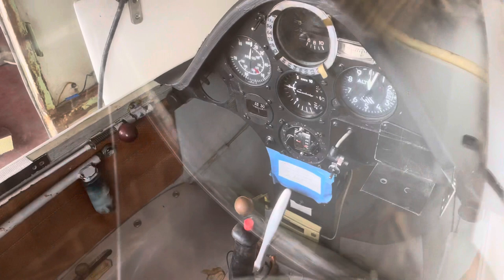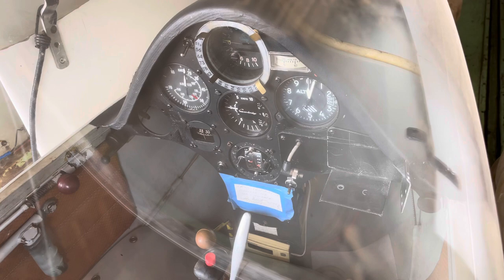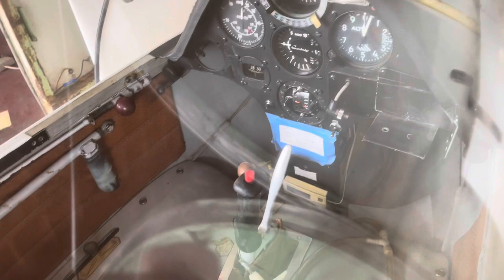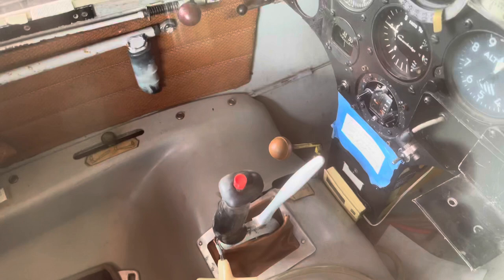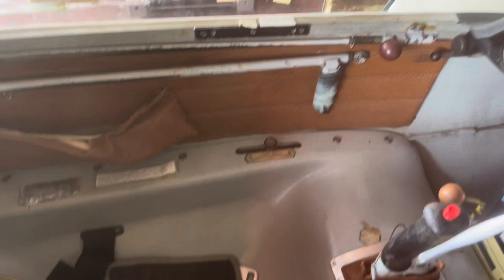Speaking of the cockpit, here we are. It has old instruments in it and an old flight computer, but if they work that's fine. It doesn't have a radio — the radio broke, but I've got to do something about that; I need a radio. There's the stick. The little handle on the front of the stick is the brake when you land. The yellow knob right there is to release the tow hook. That handle is to adjust the pedals. That's the air brakes right there. And this lever right here — that's the landing gear; it's retracted right now and that's the position it's in.